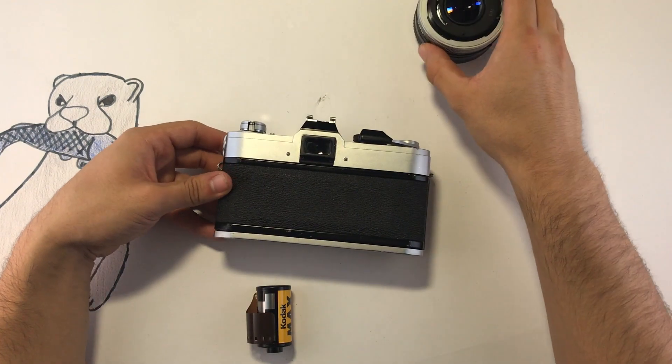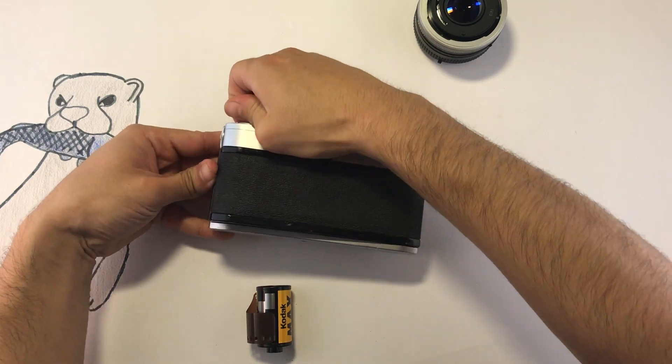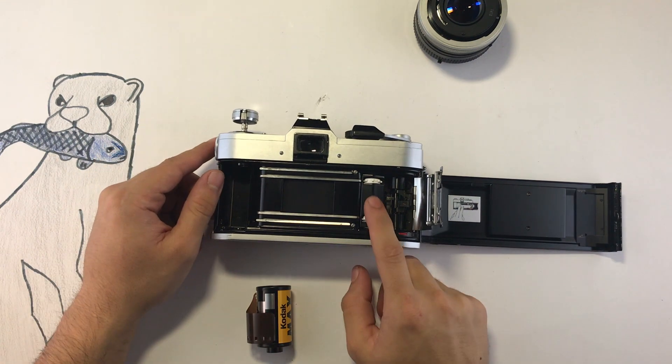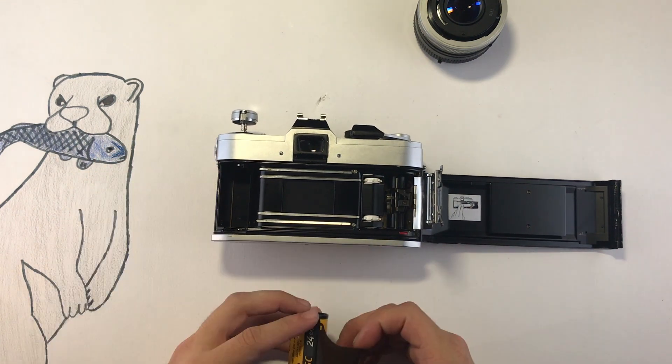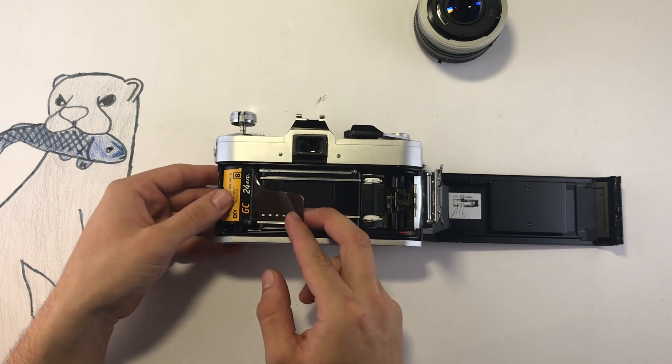To open the door, just pull up on the rewind knob. Loading film into this camera is very easy — it has a quick load mechanism. Put your film in like this with the nipple going down, and then just pull on it a little.